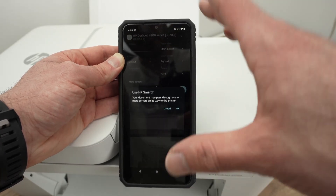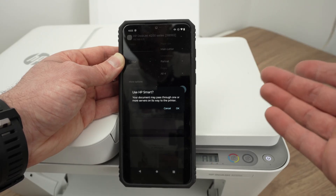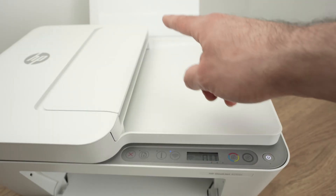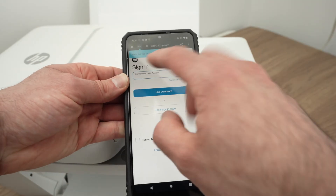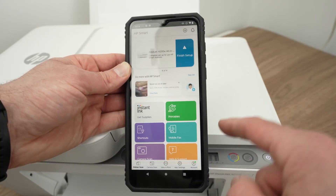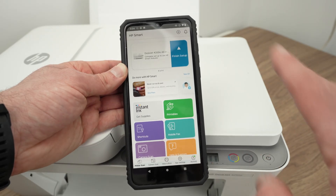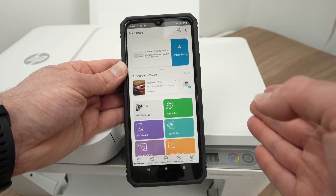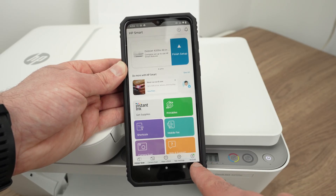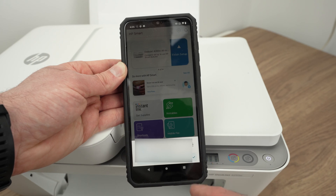It will tell you that whatever you're printing will pass through the servers of HP through the HP Smart App — unfortunately there's no way around this, so press OK. If it's not working, it simply means that you need to go on the HP Smart App and log in to your HP account. If you don't have one already, it takes just a few seconds to make one — it's free, and this has nothing to do with their subscription services. You need an HP account to be able to print using the Wi-Fi. On the lower right side, click on Account and that will ask you to log in.